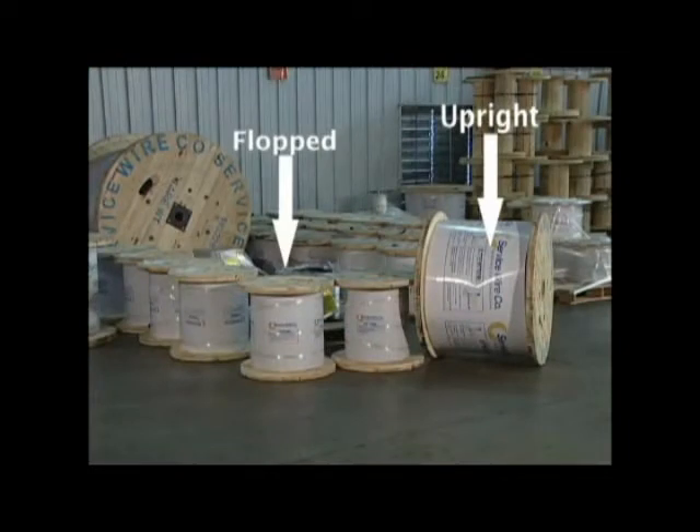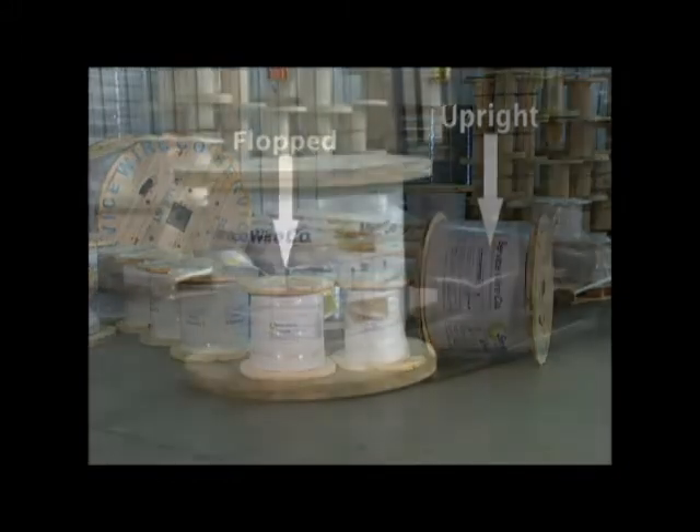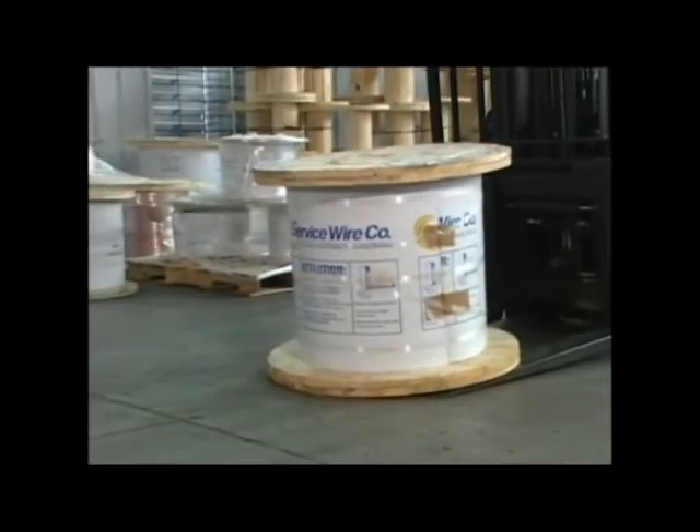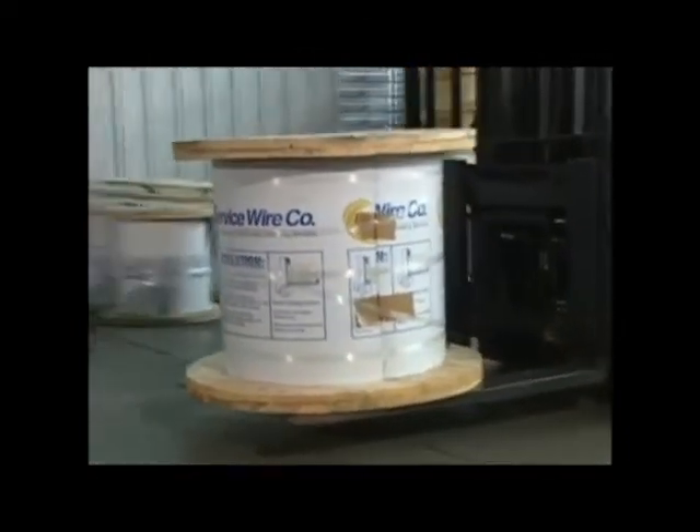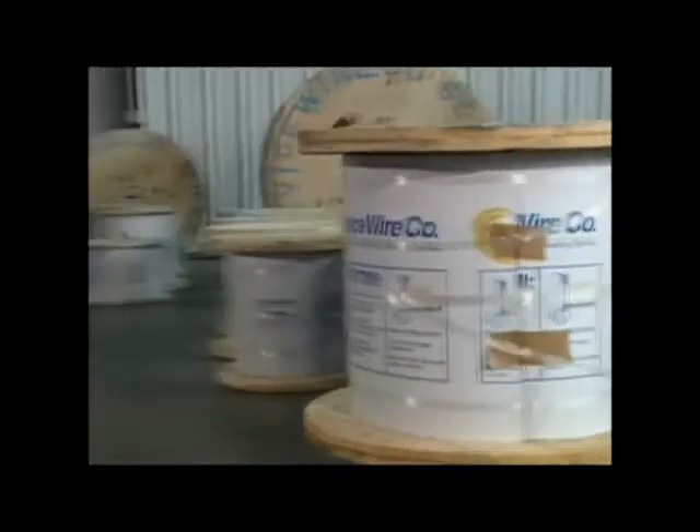While heavier reels are shipped in the upright position, a reel weighing under 1,500 pounds will be shipped in the flopped position and should be handled as follows. The forklift operator slides the two forks up under the bottom of the bottom flange, lifting the reel without having either of the forks near any of the wire.